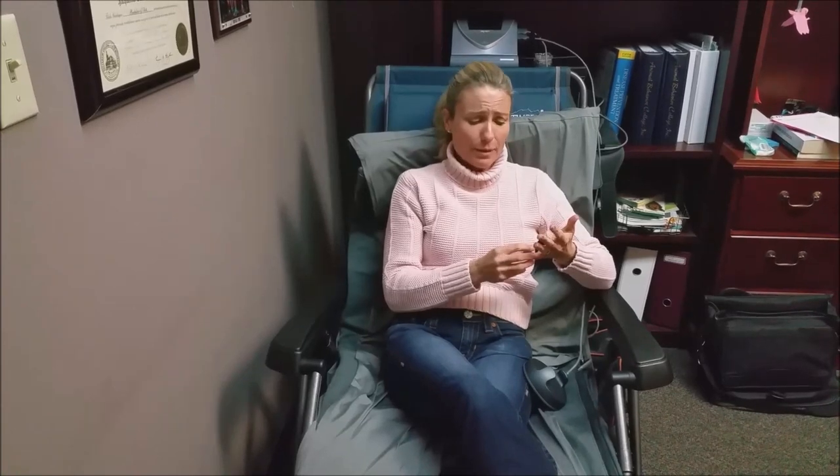In my first video I talked about this finger. Specifically, I fractured it in three areas, ended up having pins and a cast for about 12 weeks, and unfortunately even through physical therapy I was not able to get movement. In the beginning I could probably only get it down to about this area.